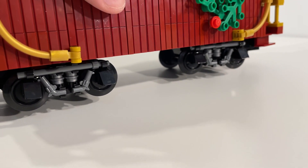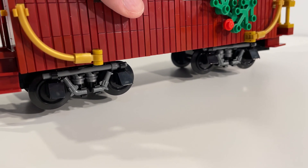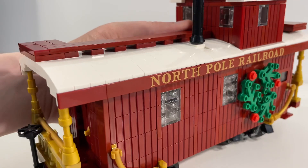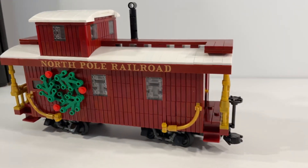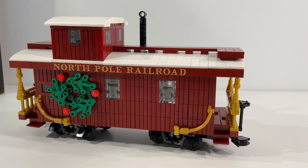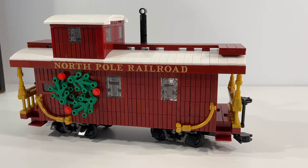Similar to the wheels that we've done on the other cars, but really nice details there. And if we flip this around, it's really just a mirror on the other side — all the same sort of layout and look. But overall, really happy with this caboose build. I think it's turned out quite nice.